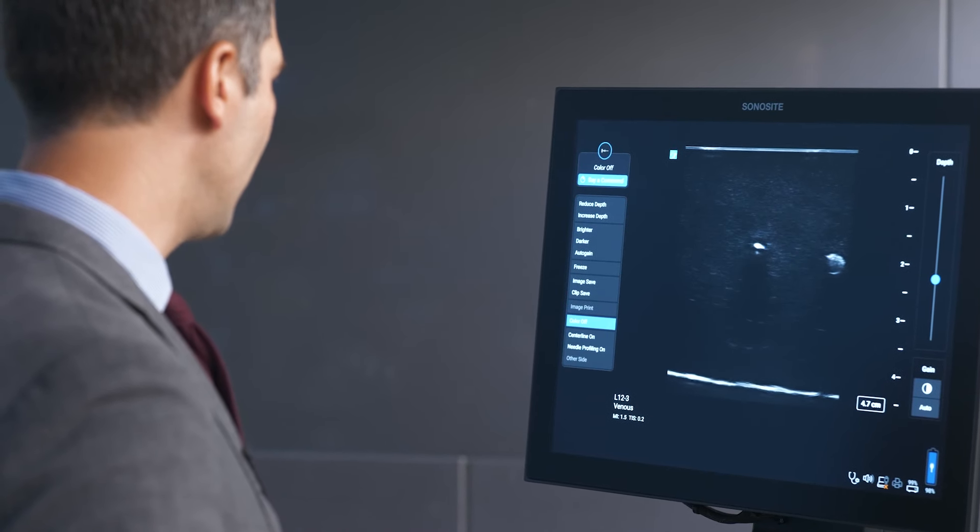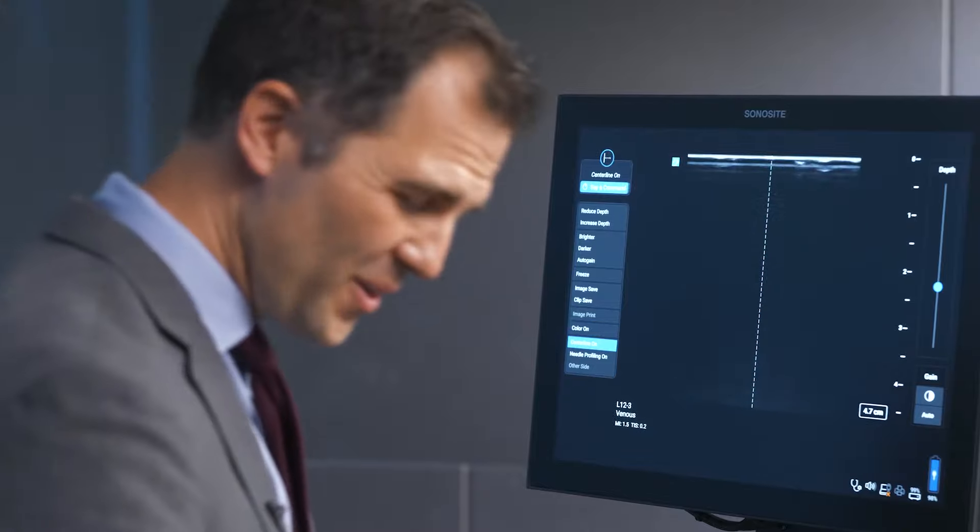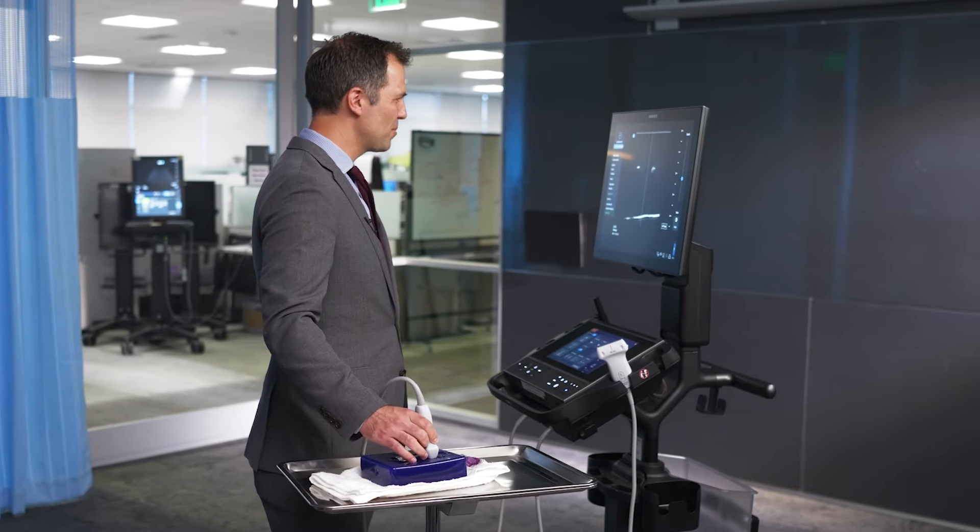Color off. Centerline on. Whoa, okay. That's super responsive.